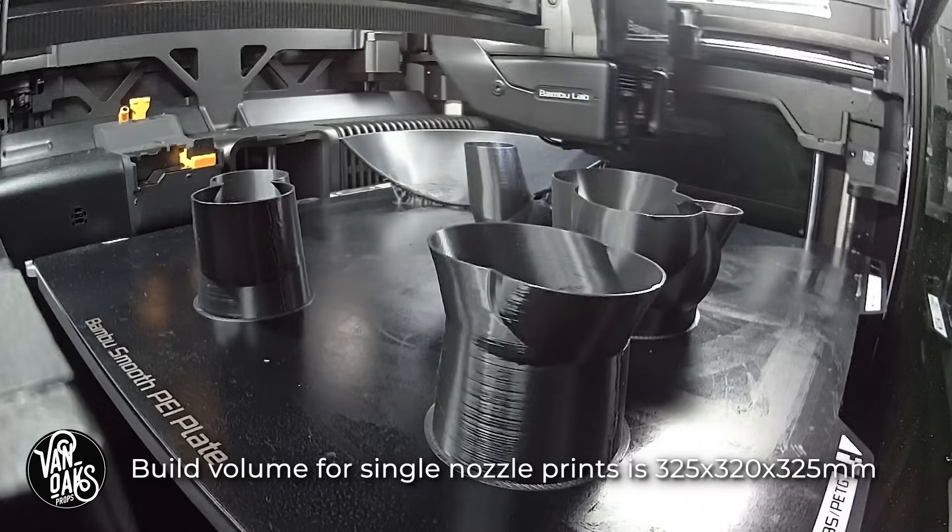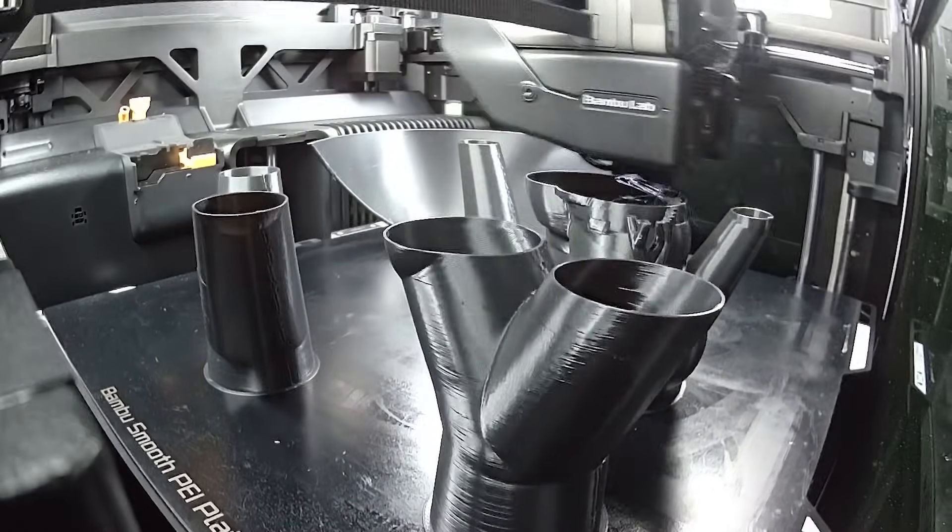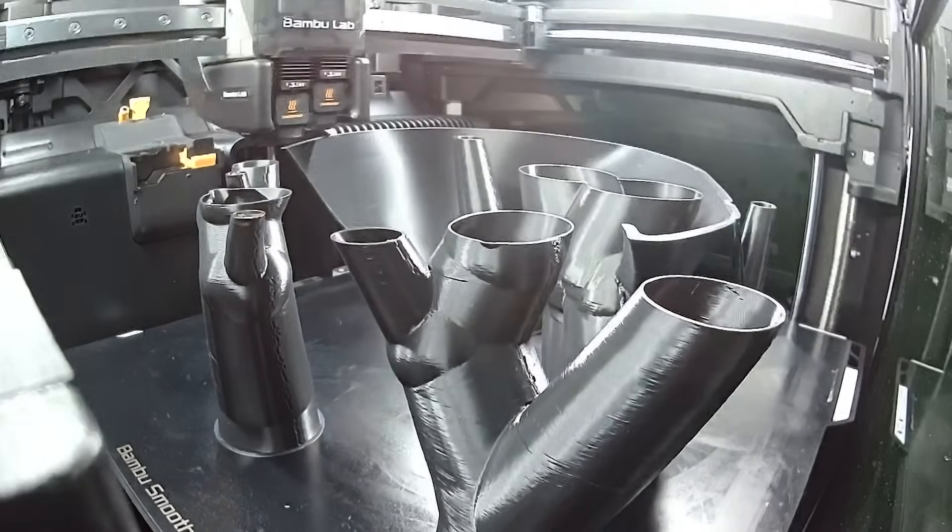But much to my surprise, I was able to find a position that worked, used minimal supports, and so I sent it off to the H2D to get printing.